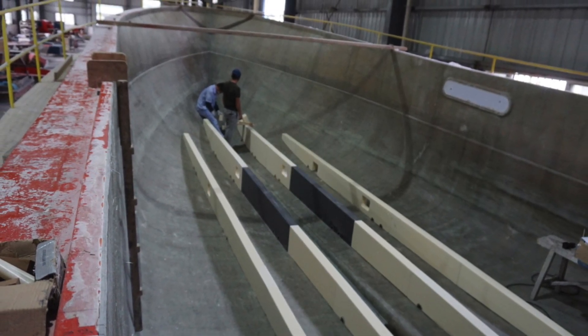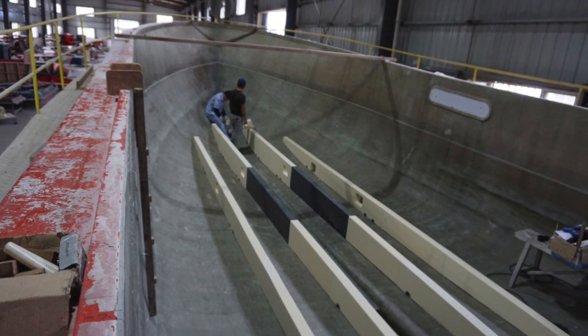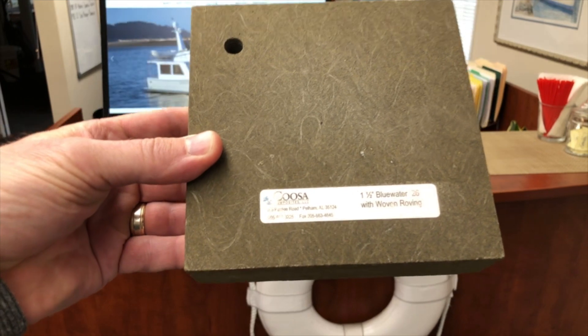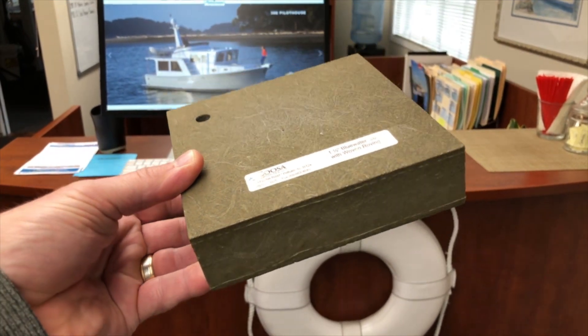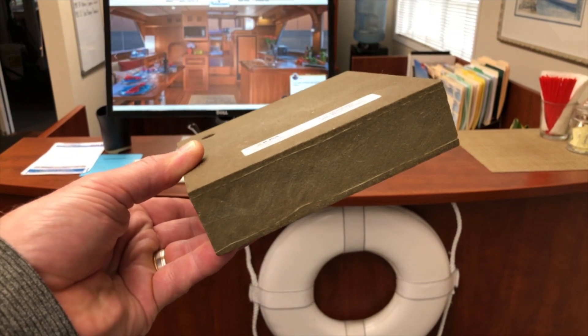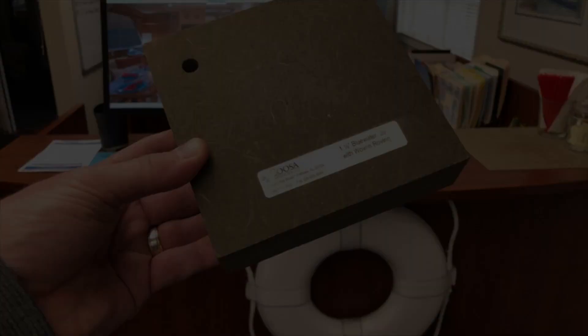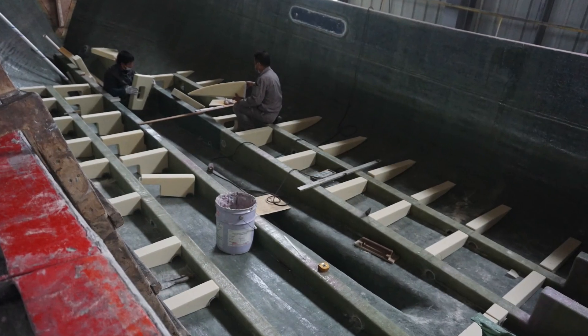Inadvertent water intrusion for any reason can lead to rot and expensive repairs. For this application and a few other critical strength areas on our boats, we use Kusa board, a non-rotting, strong, and stiff structural composite.